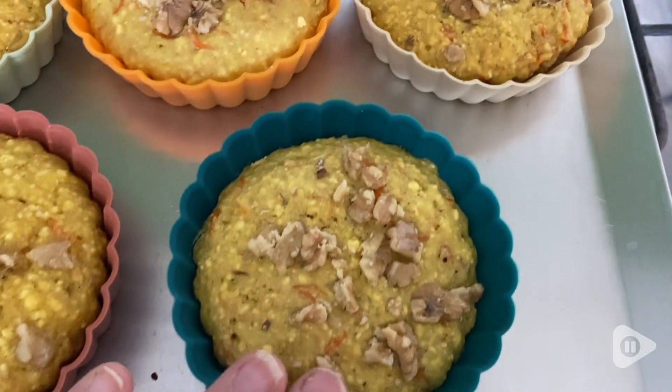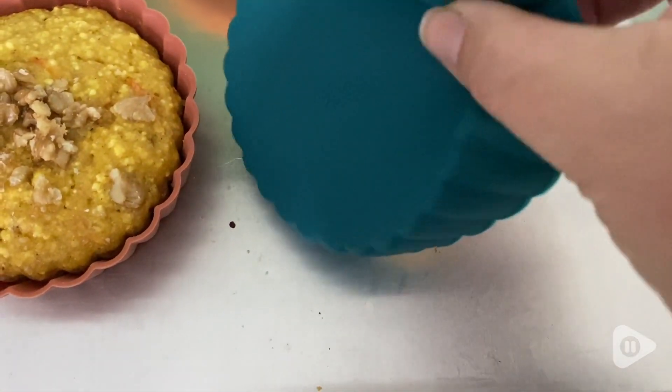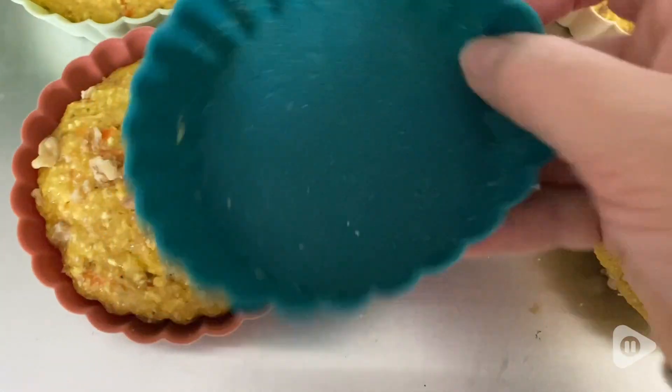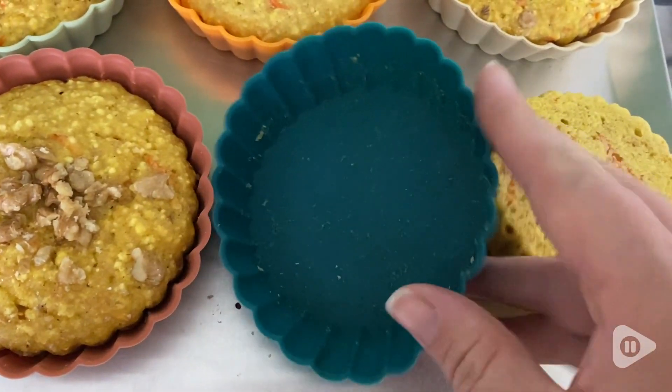I've used them over and over again and I've had no ripping or tearing every single time. Whatever I bake in these comes out super clean and the quality of what I'm baking also comes out really moist and delicious.